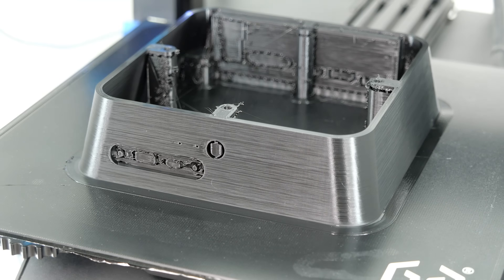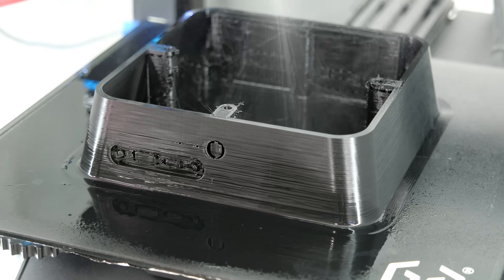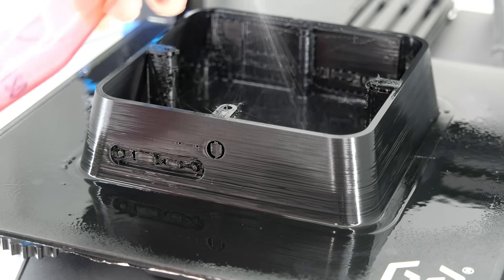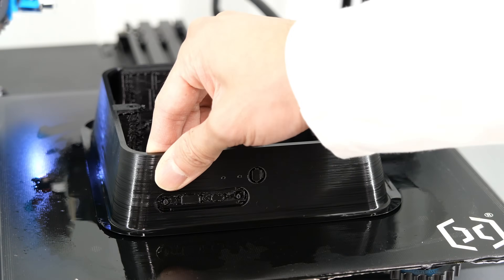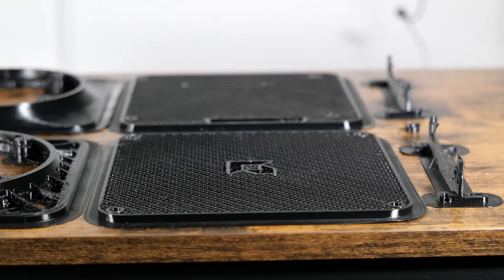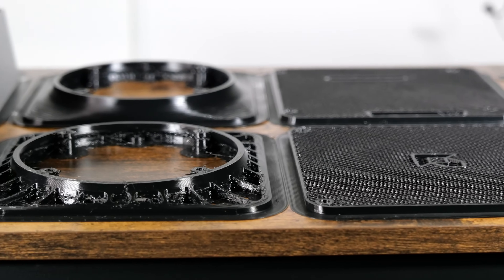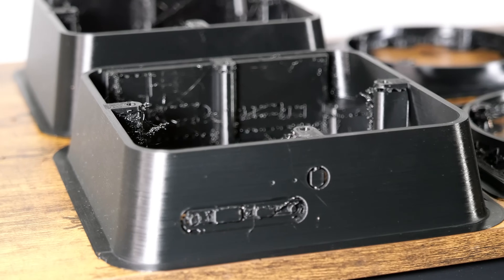Here's a little 3D printing tip I learned to help release stuck-on prints: just spray IPA on the part when the bed is cooled. Speaking of the 3D prints, if I can get 1000 subscribers, I will share a link in the description below so that you can make your own, so subscribe if you haven't yet.